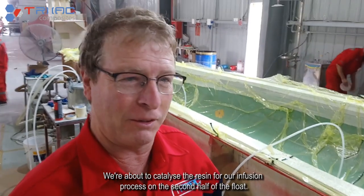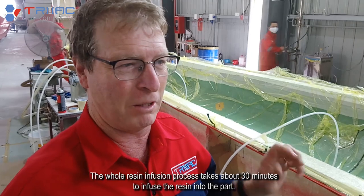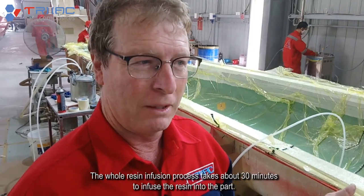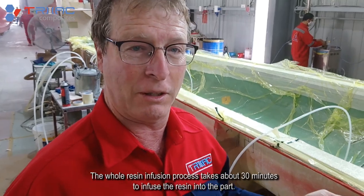We're about to catalyse the resin for our infusion process on the second half of the float. The whole resin infusion process takes about 30 minutes to infuse the resin into the part.